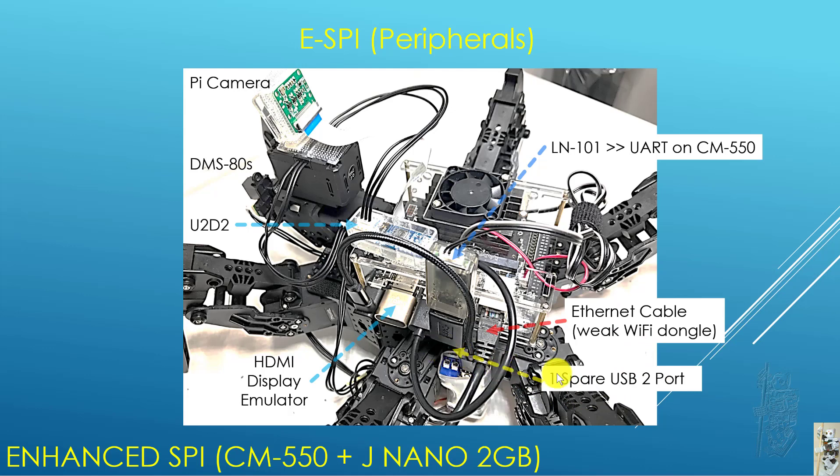As a consequence of that, I have one spare USB 2 port down beneath here, but right now I'm not using it for anything.